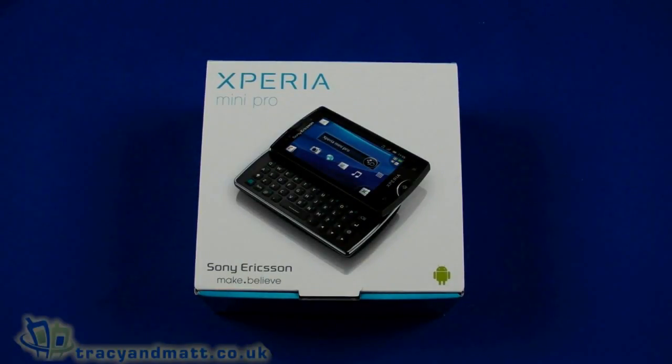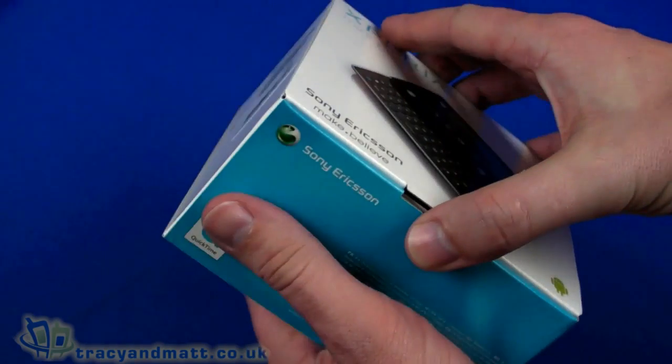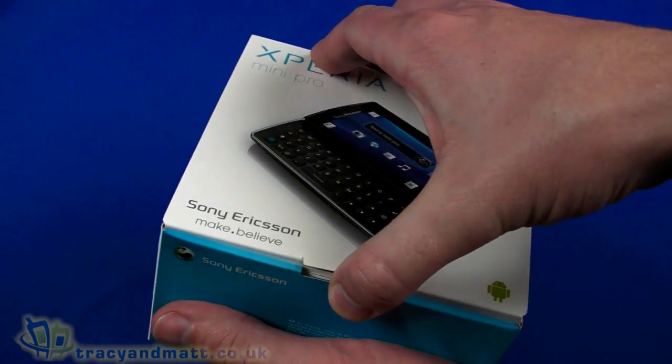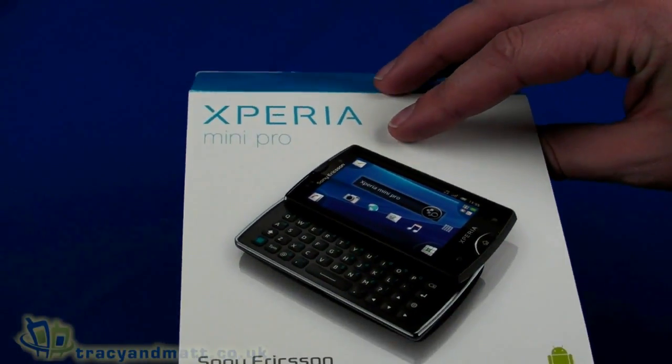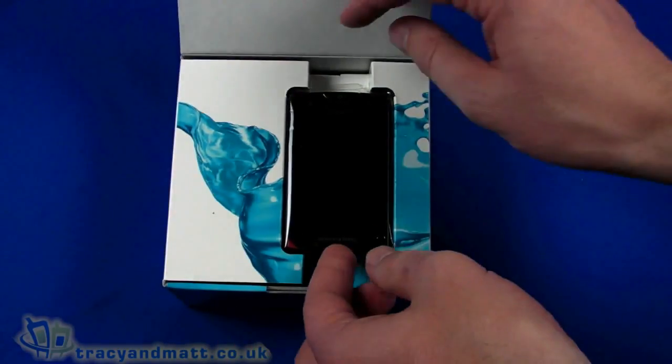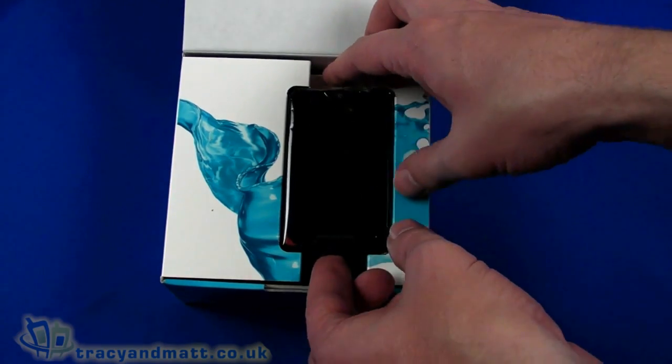Hello, this is Matt from tracyandmatt.co.uk and unboxings.com, and here I have the Sony Ericsson Xperia Mini Pro. Previously this has been referred to as the X10 Mini Pro 2, and indeed it is now referred to as the Mini Pro. Quick unboxing video for you before we do our full review.